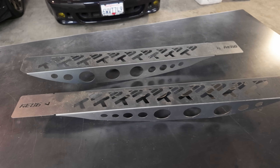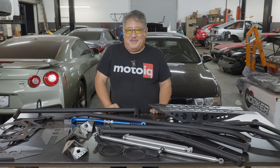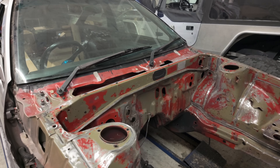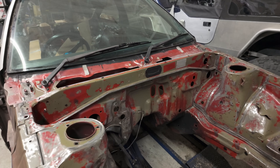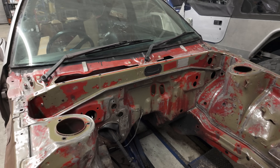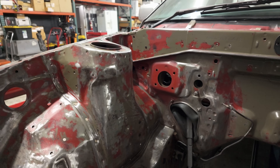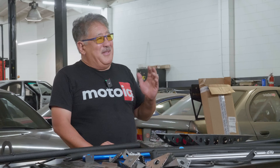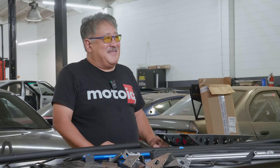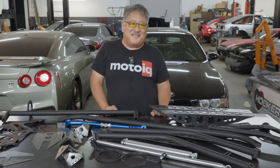Another part of the AE86 that gets really weak is the whole front section. On our car, after 30-something years of flexing and driving — never crashed — the seams are starting to spread and come apart. Once they spread, water gets in and corrosion starts. Fortunately we're catching ours before the corrosion is too bad. The first thing we're doing is cleaning up all the seams, pounding them back, and stitch welding the front end — especially around the shock towers, the frame rails, and the firewall. T3 also has a number of products to further reinforce this area.